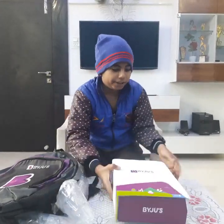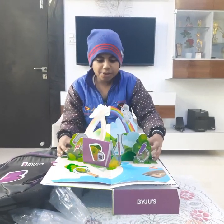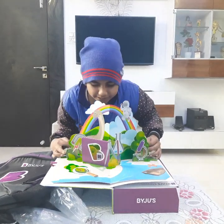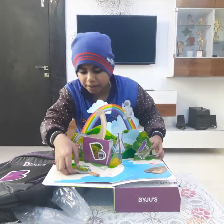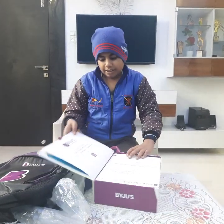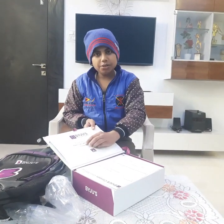Now we are opening the Baidu's main parcel. You can see how beautiful it is. This is a puzzle-like item — a compass and a magnifying glass. It is available for NEET, IAS, CAT, and JEE classes 1 to 12.